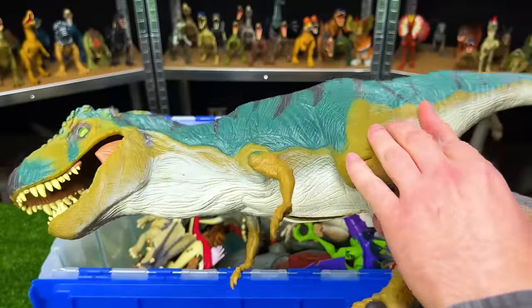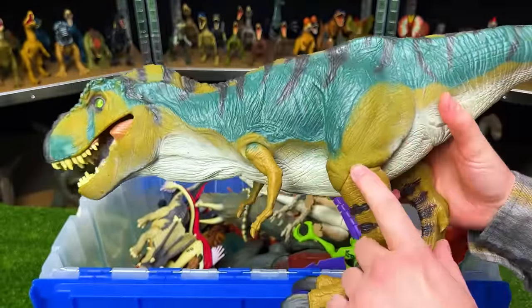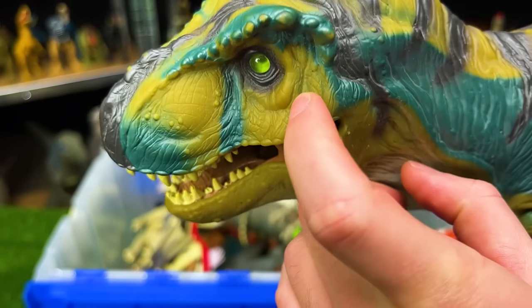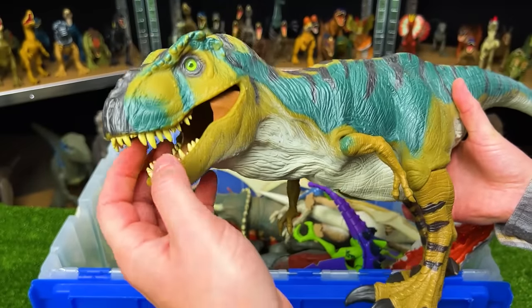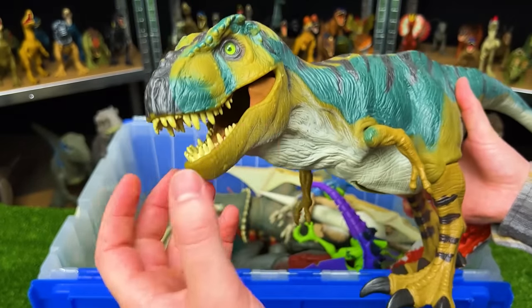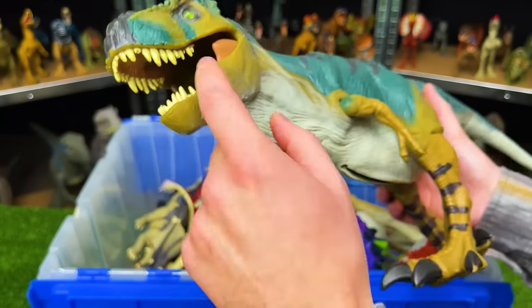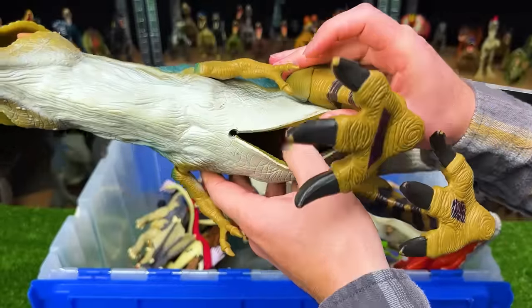This giant T-Rex I believe is the Jurassic Park Lost World bull Tyrannosaurus Rex. It has pretty unique coloring with green-blue on the sides, light brown on its legs and along the top of its body, and marble green eyes. Originally it was able to swallow a cage that had a man inside, so this thing could swallow humans or dinosaurs — and you can release it from the stomach right in there.